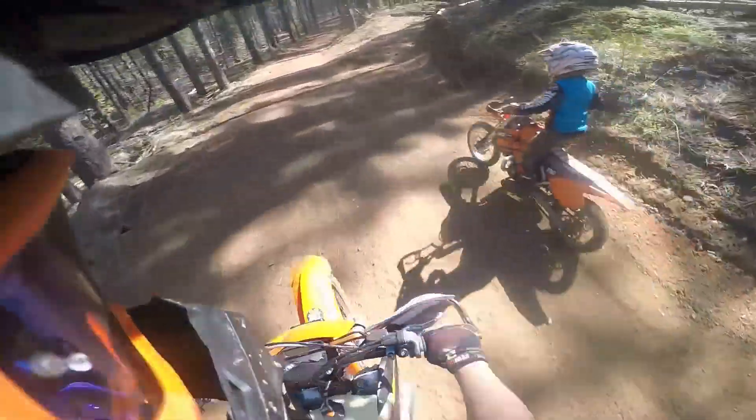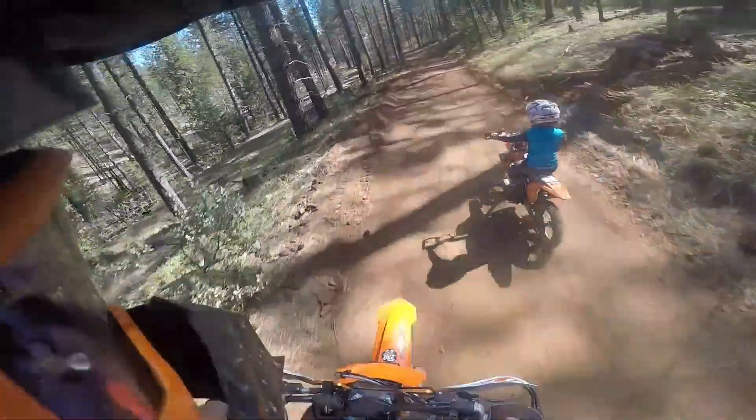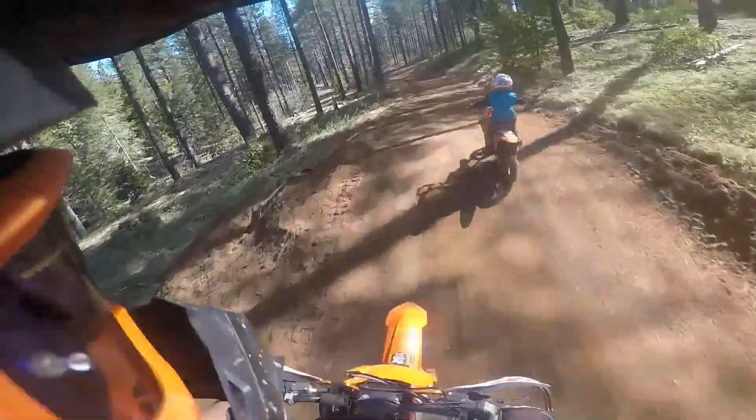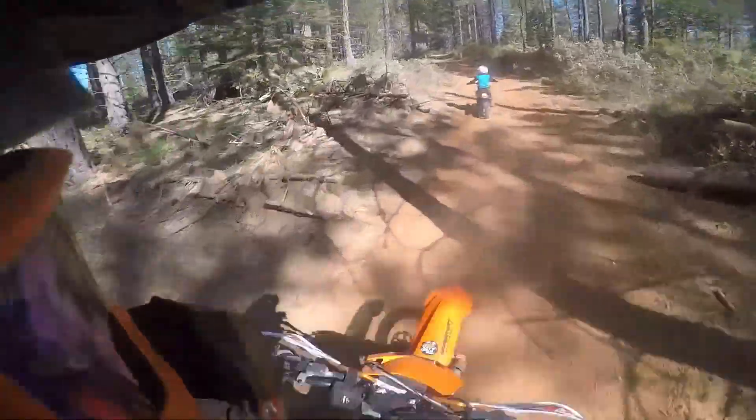Right here, I'm telling him to stand up. Especially on a bigger bike — he's a little small for it, so definitely standing up is going to help.